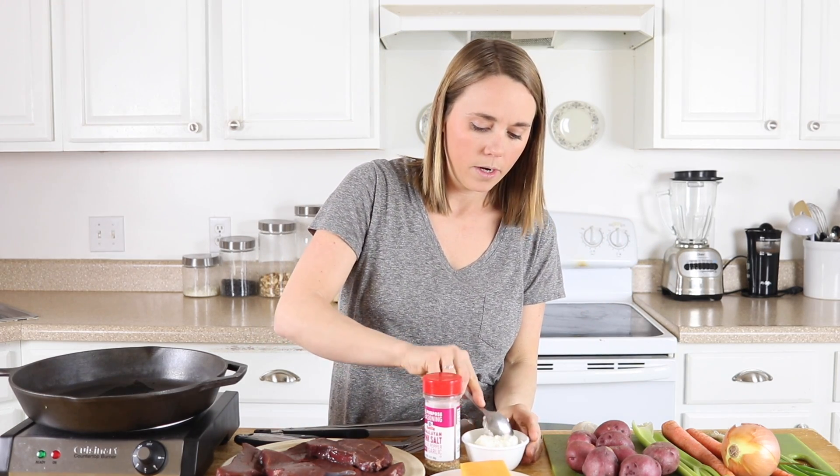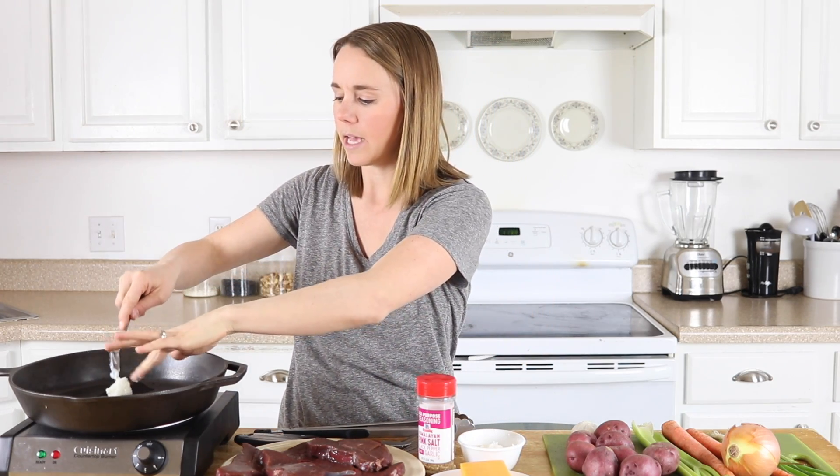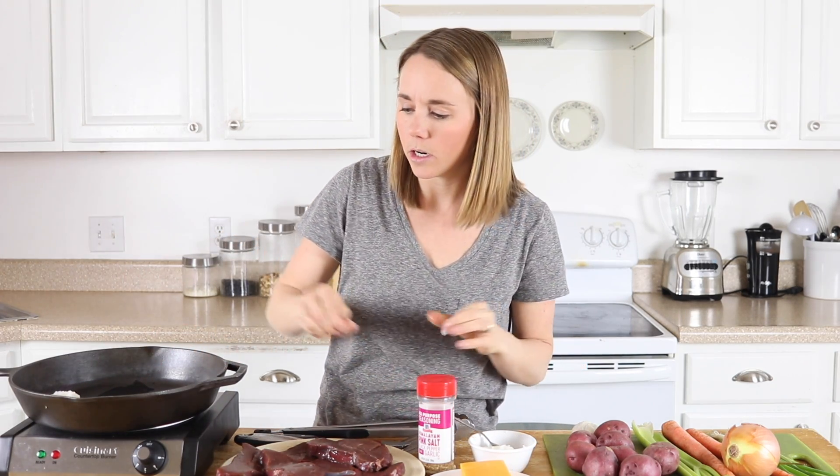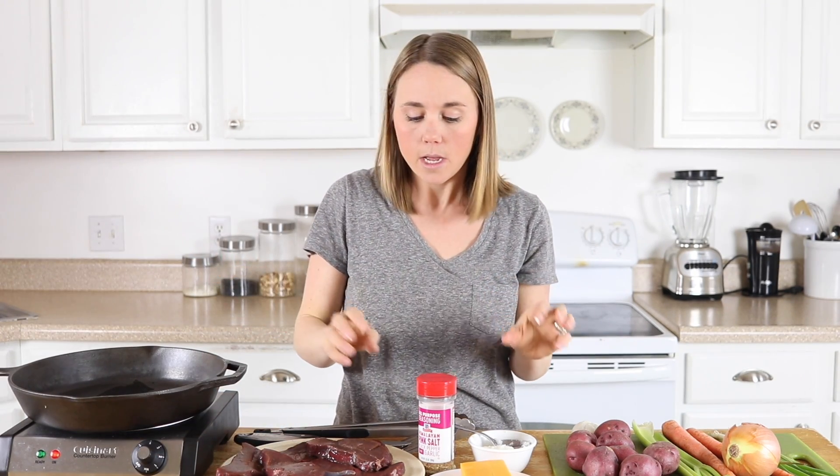To get started, we're just going to put about a tablespoon of coconut oil in a cast-iron skillet. I'm going to turn this skillet on medium and get it heating up, and then I'm going to put my steaks in. While that's heating up, I'm going to season my steaks.